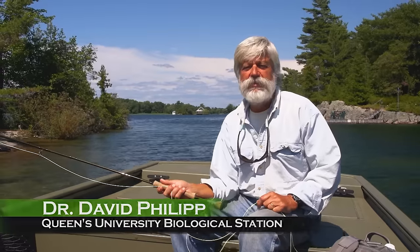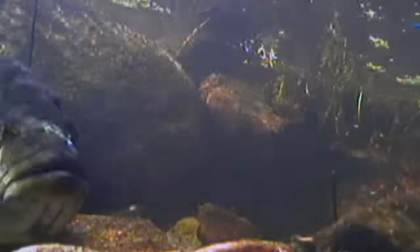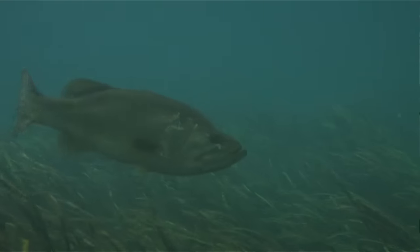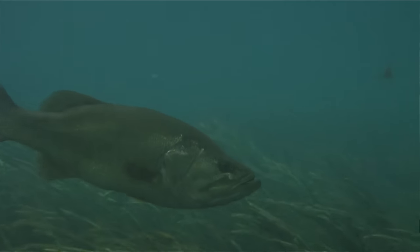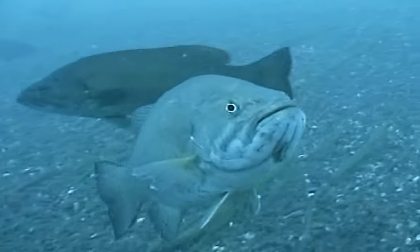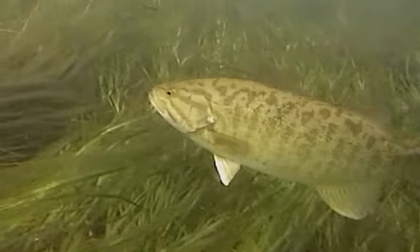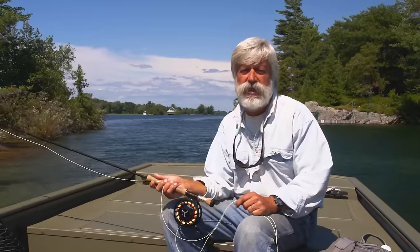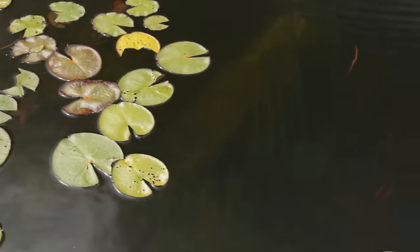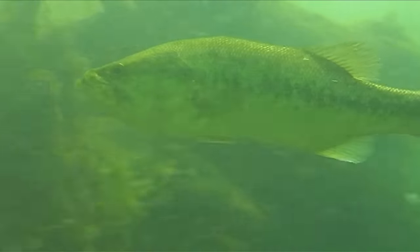Largemouth and smallmouth bass are similar in a lot of ways but have some subtle differences. In the springtime, as the water warms, they move into the shallows to warm up and become more active, and they look for food items also trying to warm up — minnows and frogs are along the banks in springtime. They're also moving into spawn as water temperatures warm up. Once done spawning, smallmouths tend to move into deeper, cooler water more so than largemouths, though both can be found in the shallows at dawn and dusk.